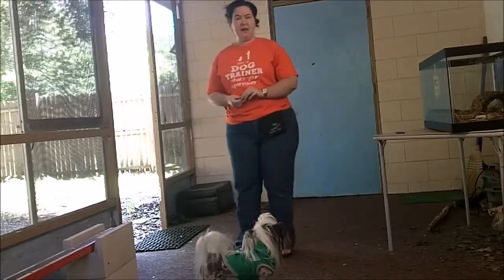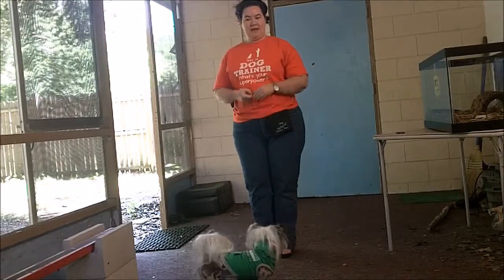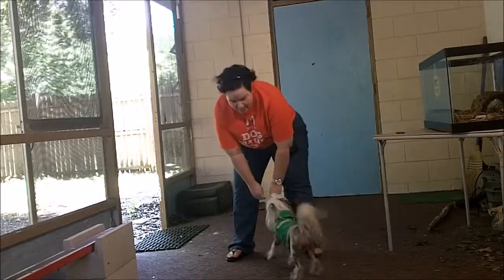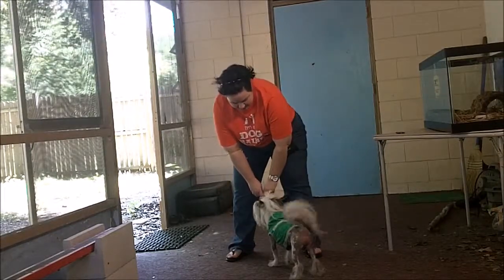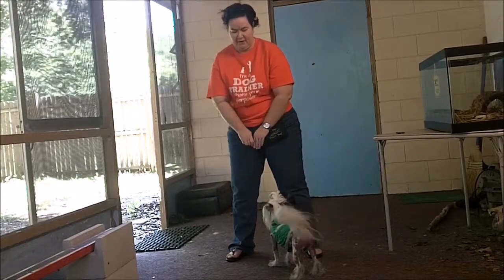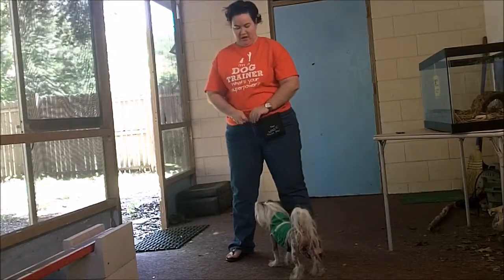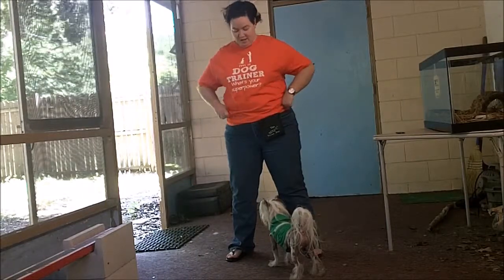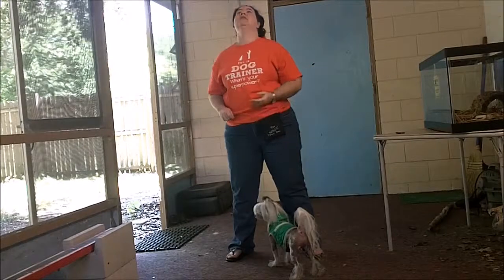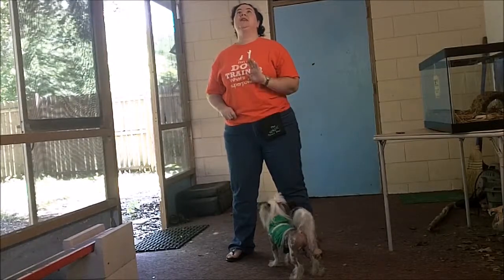As he gets better at it, what I'm going to do is start moving my hands up a little bit higher each time. Right now I'm right on his nose giving him the treats, and then I'm going to go a little bit higher, a little bit higher, a little bit higher. Eventually I will go out here so he's looking straight up at that treat.